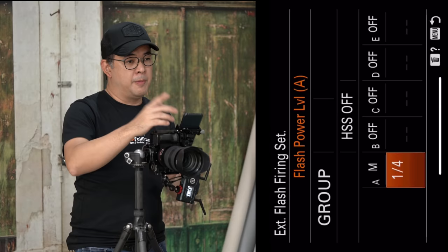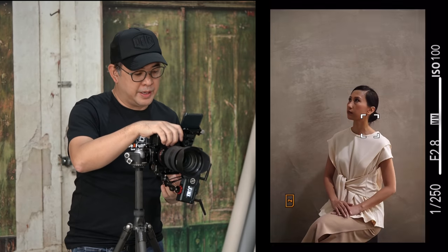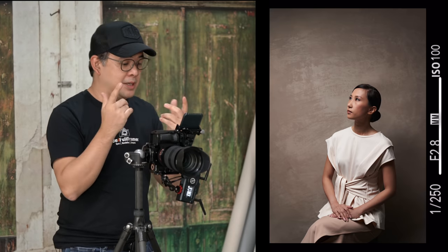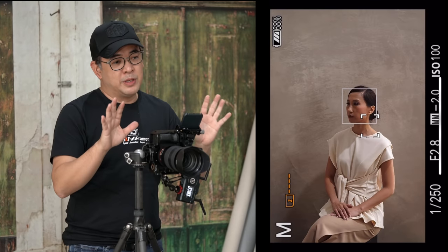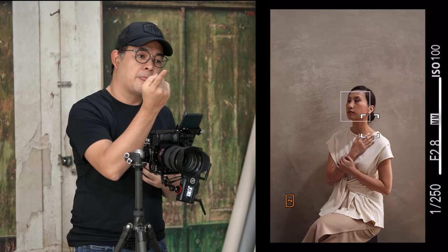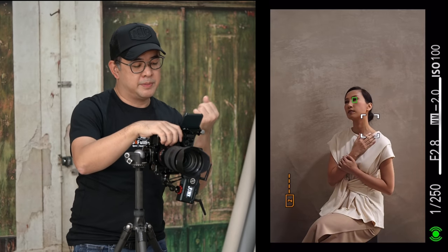At one-quarter power, I direct Coco to look up toward the light. As soon as she looks up, she gets a lot of light on her face and we remove those unpleasing shadows around her eyes. I pose her with her hand near her face, chin up, and head tilted to the left, ensuring she's always angled toward the overhead light source.